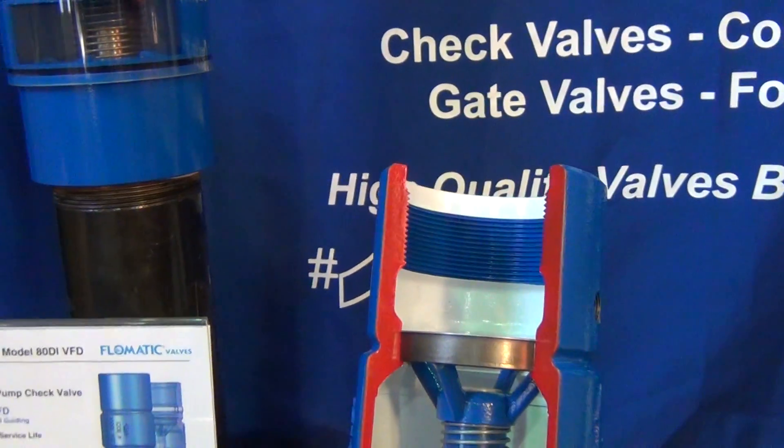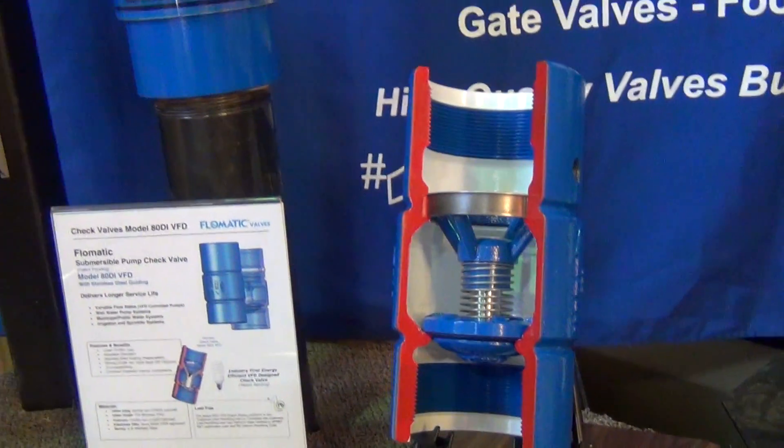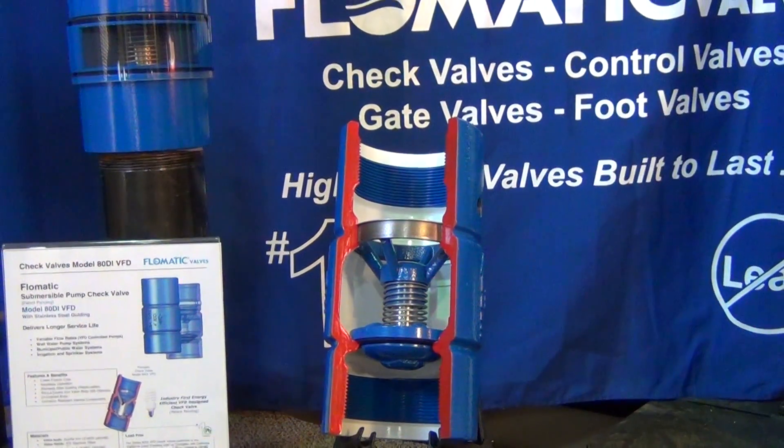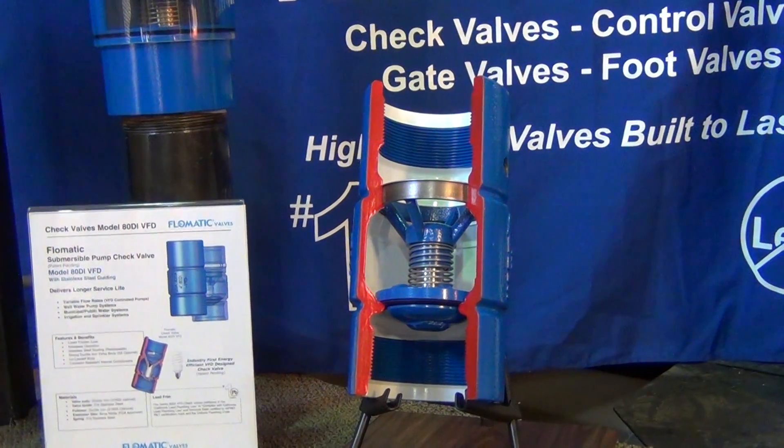Here is Brian — he's going to explain the internal components of this new patent-pending submersible check valve. Brian, go ahead.